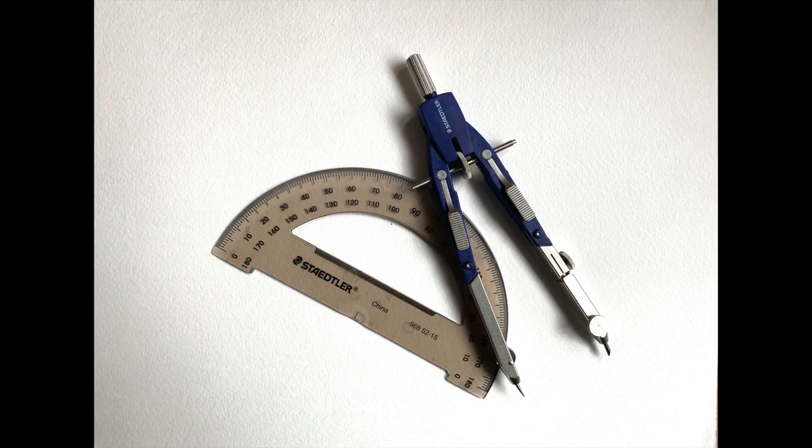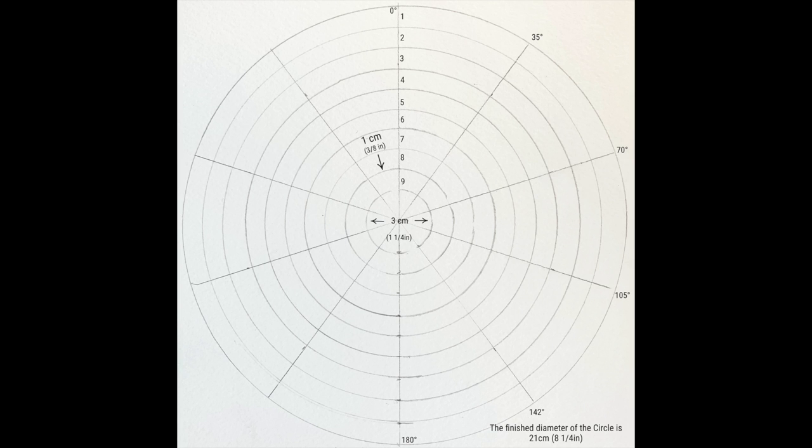Here are the tools that we're going to need when producing our color wheel — just a protractor and a compass. The measurements will be on my blog, and you can see them here. The link is below for my blog.